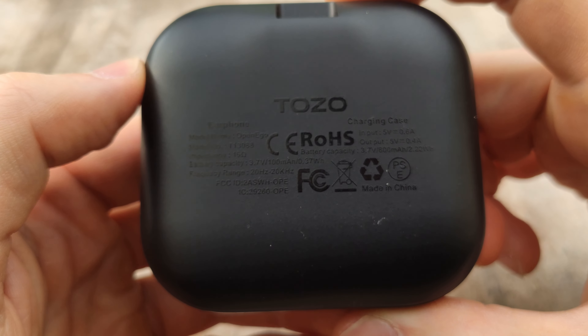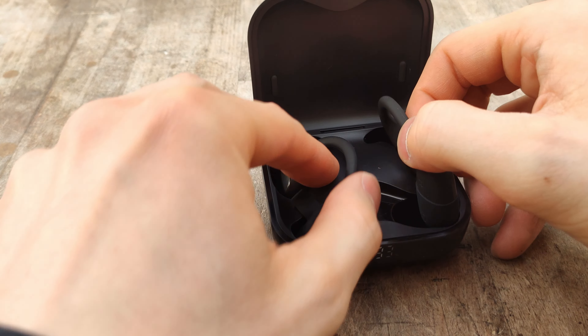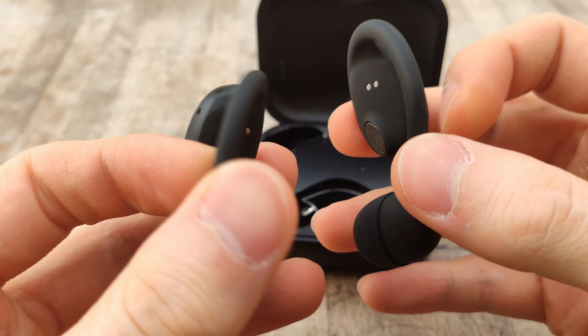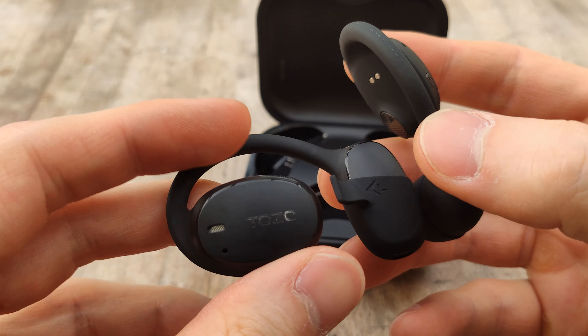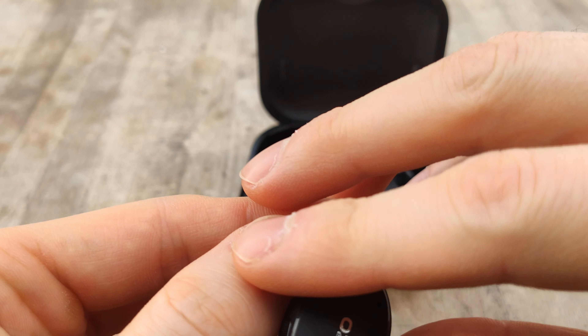The construction of the charging case feels pretty decent — it doesn't feel too weak or flimsy. The earbuds do have a little bit of a unique shape and design compared to some of the earbuds I've reviewed in the past. As I said, these are an open-ear design, so they don't actually push into your ear; they kind of sit on the outside. I do like the look of them.